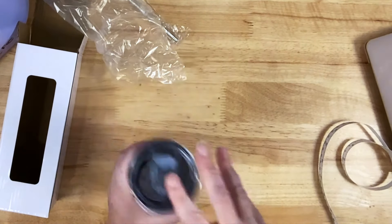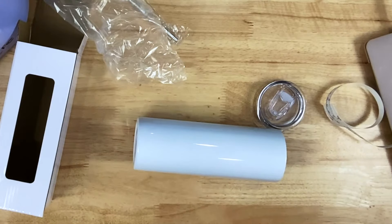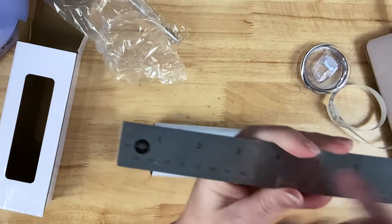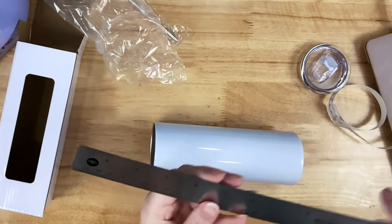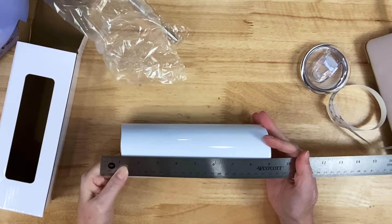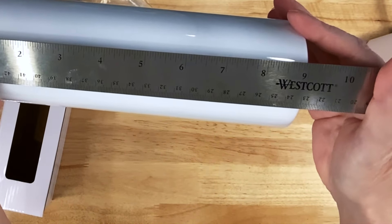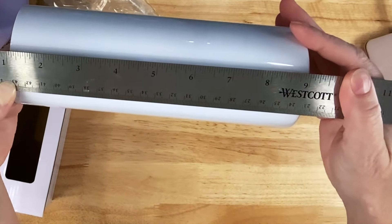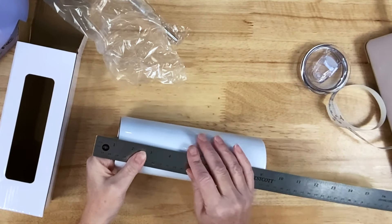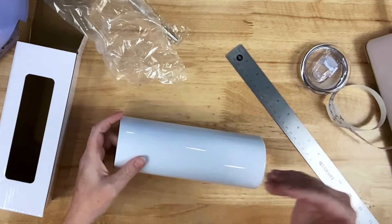Now I also need to see the height. I prefer to use a ruler. Because my ruler has excess space to the left of the zero mark, I'm going to go ahead and start at the number one and then subtract one from the final result. It comes down to right at the nine, but remember we have to subtract that one inch. So I need to print mine at least eight inches tall, and today I'm going to print it at exactly eight inches tall. So I'm going to print this at 9.4 wide by eight inches tall.